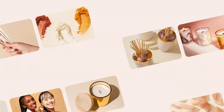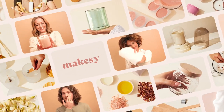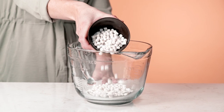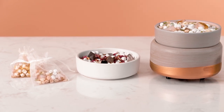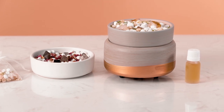Hi everyone, it's Mel. Today I'm going to share with you the benefits of using ceramic beads with warmers. Ceramic scent beads are a super easy way to create fun fragranced products with a variety of applications. You can use them in scent sachets, decorative dishes or warmers, and they have a powerful cold throw as well as hot throw, making them extremely versatile.